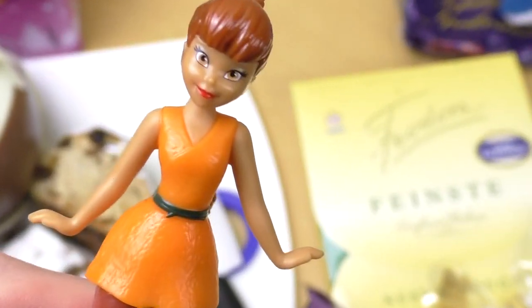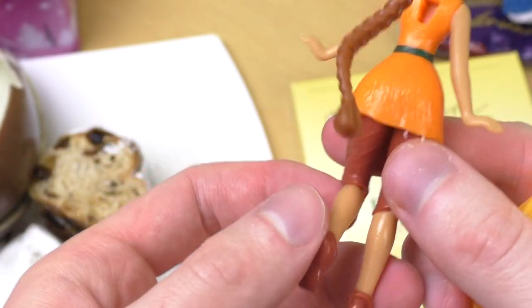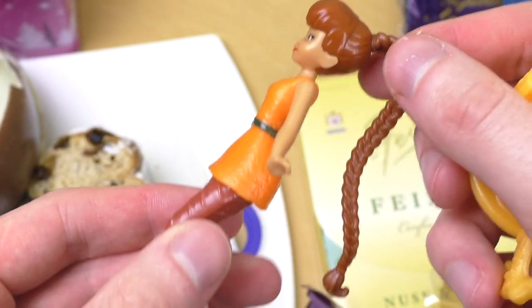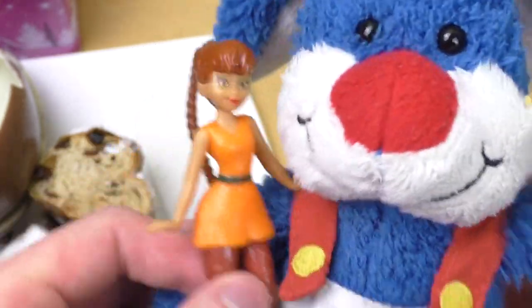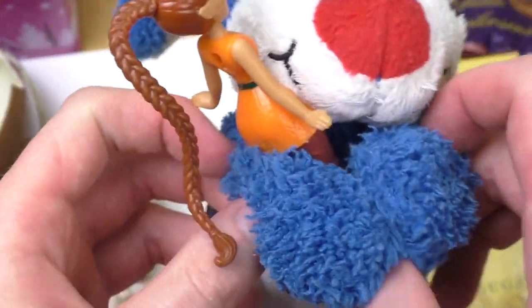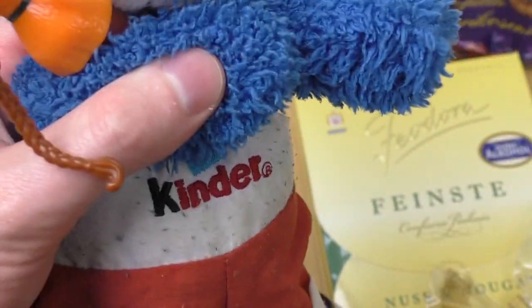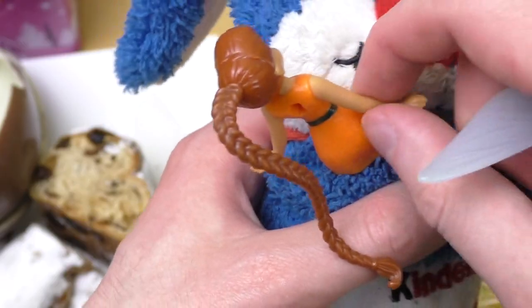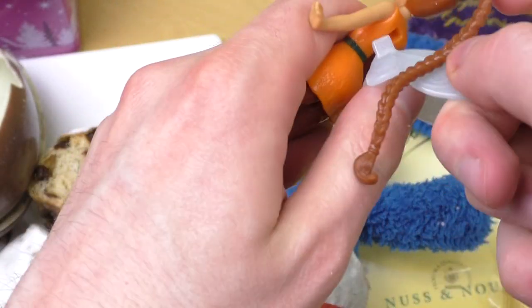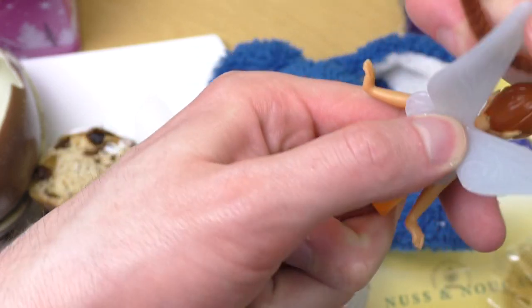Isn't she lovely? She's got an orange dress and very big hair. I like her! Rapunzel? I don't think it's Rapunzel — here are the wings, I was missing the wings. All fairies have wings, so it's not Rapunzel — Rapunzel is a princess.